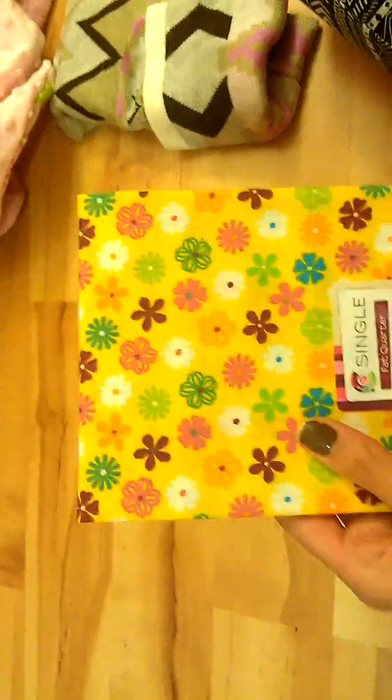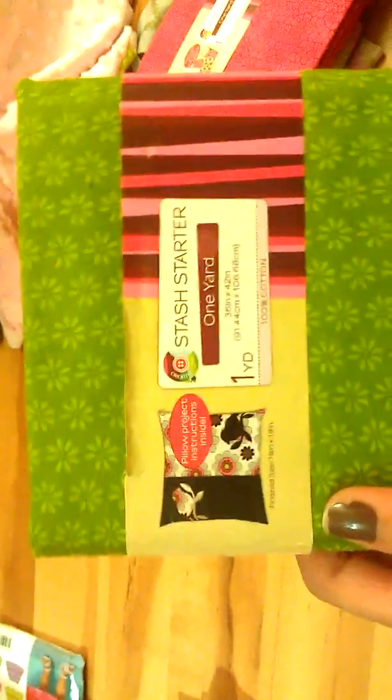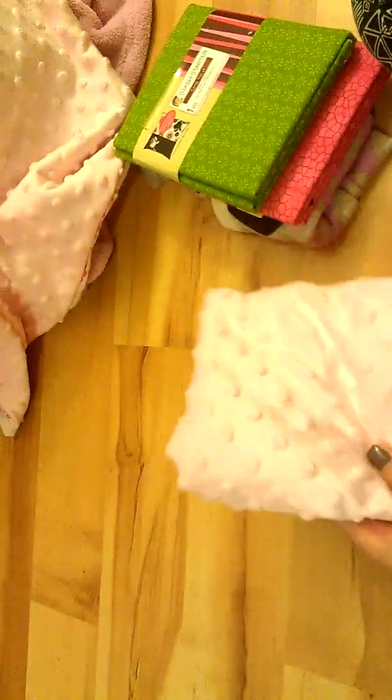And then I'm just going to show you guys the ones that I always had. I got these at Walmart. These are one yard, which is probably one of my favorites to get just because you can do more with one yard. That's what I did with this blanket here, but I actually had to cut it and I still have more. That's why I love getting the one yard.